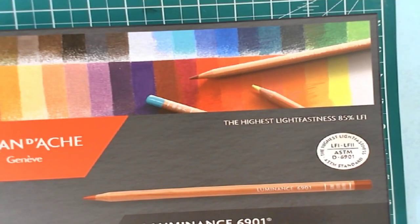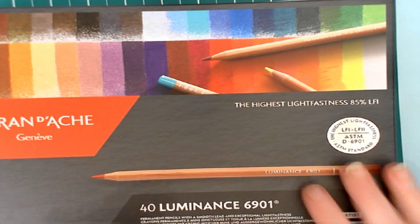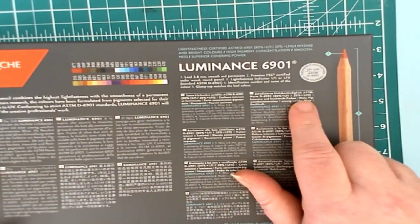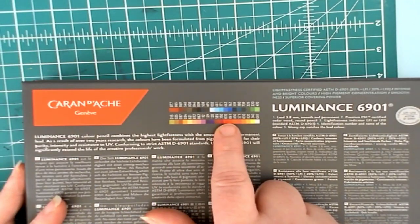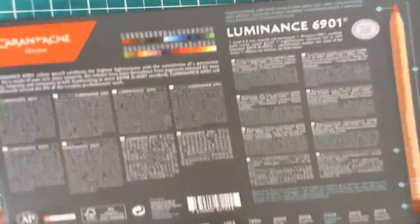Hello everyone and welcome to my coloring corner. Today is Fun Stuff Friday and we have a wonderful gift that was sent to me — these are the 40 Luminance Caran d'Ache colored pencils. They are a 3.8 millimeter core and they are of course lightfast rated. They are certified cedarwood round pencils, with identification numbers and names on them. On the back of the box you get a small color swatch chart which tells you what colors are in the set.